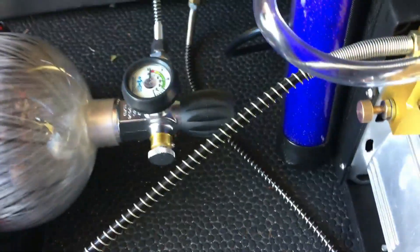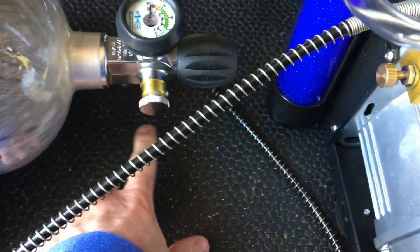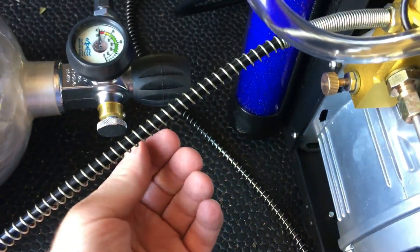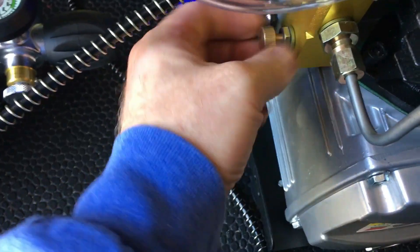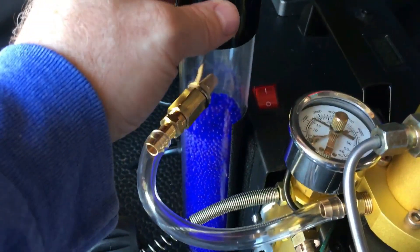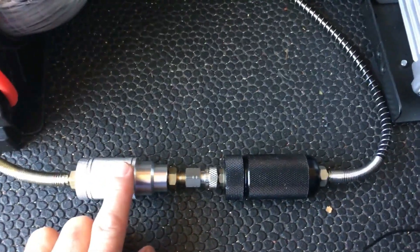When I went to bleed the tank I had absolutely no moisture - nothing on my hand or that hit the mat whatsoever. Normally when I've done this in the past there was a ton of moisture that shot out of there, as well as from the bleed screw on the compressor. There were absolutely zero droplets from the bleed screw. The compressor attached to the inline air dryer with the desiccant seemed to work like a charm, and the filters were relatively dry.